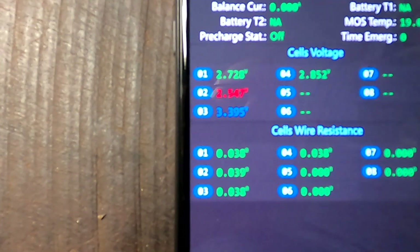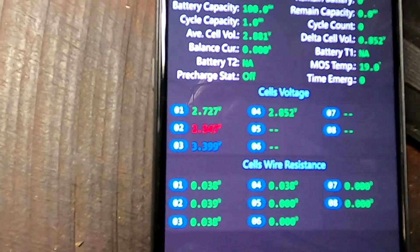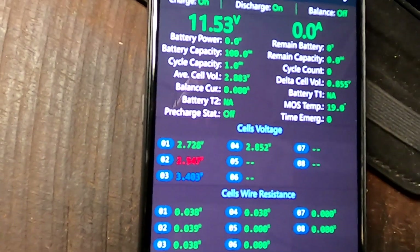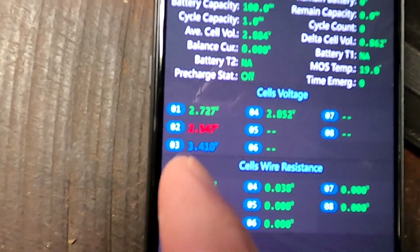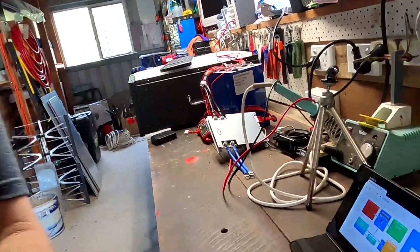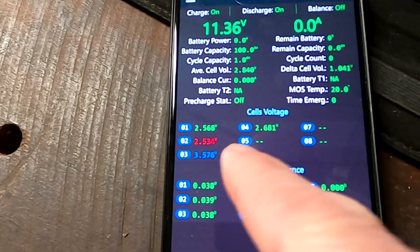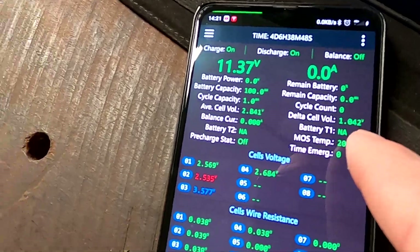We just have to wait for cell number three to reach around 3.6 volts, then we can start the test. Cell number two is really low — look at this, 2.5 volts. I'll discharge numbers one and four again with the light bulbs to make sure they are really low. Then we start the test and see if we can get more than 4.8 amps out of cell number three going into the other battery cells. On the BMS: cell one, cell two, and cell four are at 2.5, 2.68 volts, and cell three is at 3.57 volts — a deviation of over one volt.